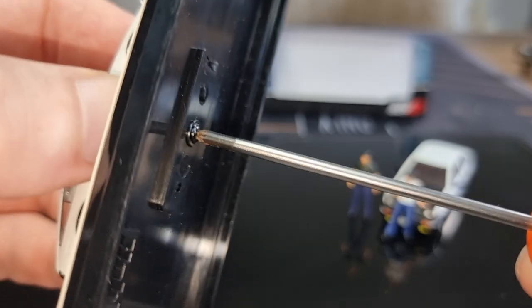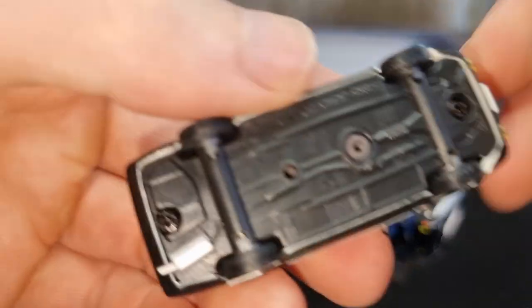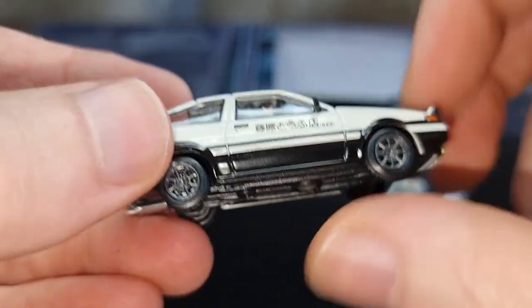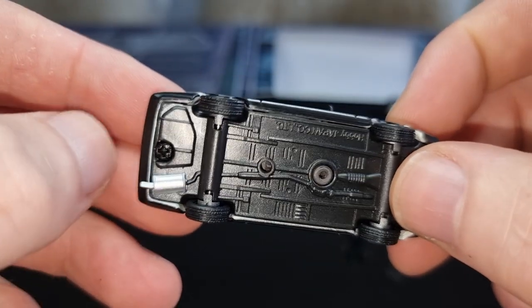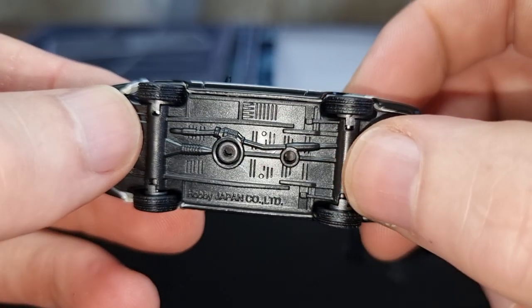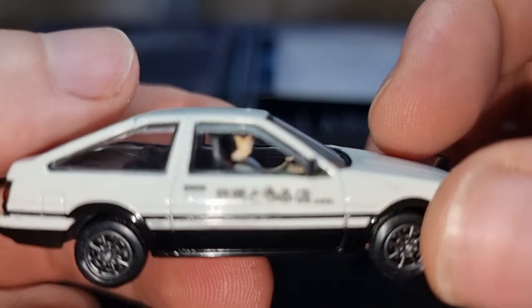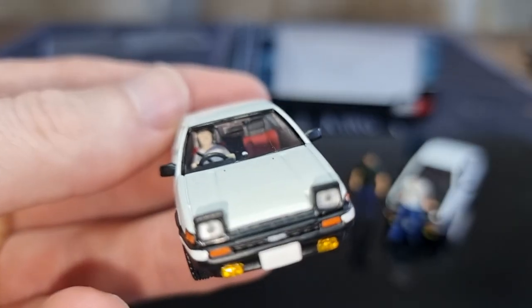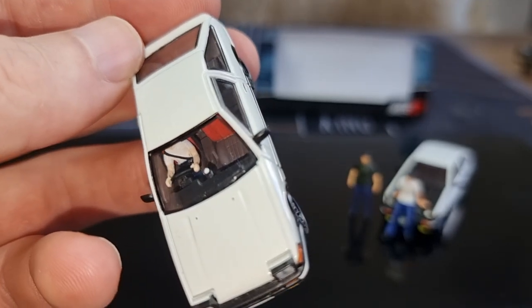Let's take it off the base — there's one screw right here. Here we go. This is the base; it's a plastic base. The wheels are rolling really well, and we've got a silver accent on the exhaust. On the end it says Hobby Japan. Here we have the figure — let's see how it looks from the front.